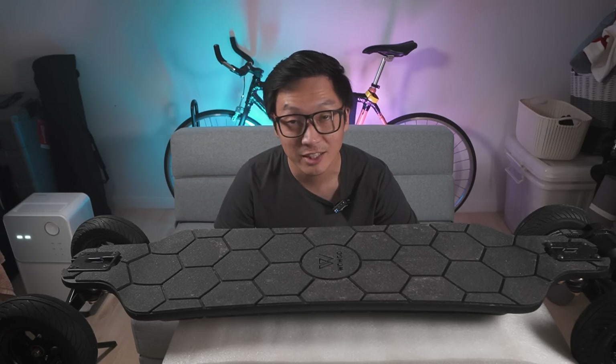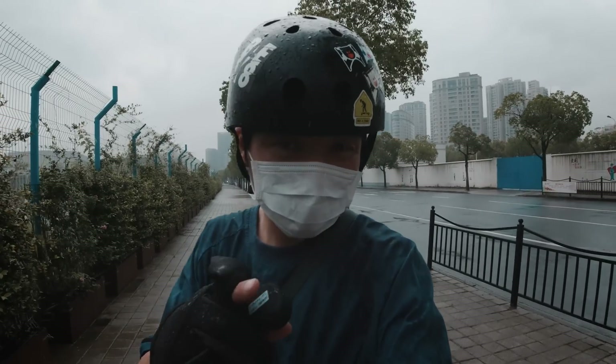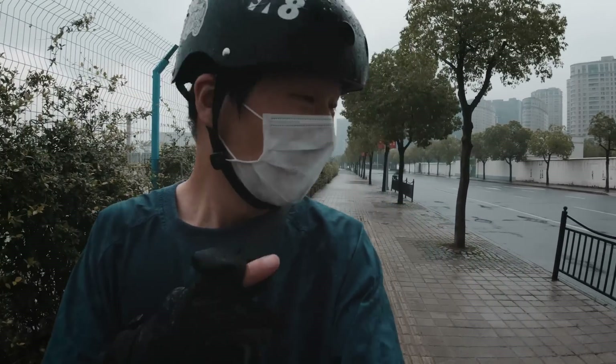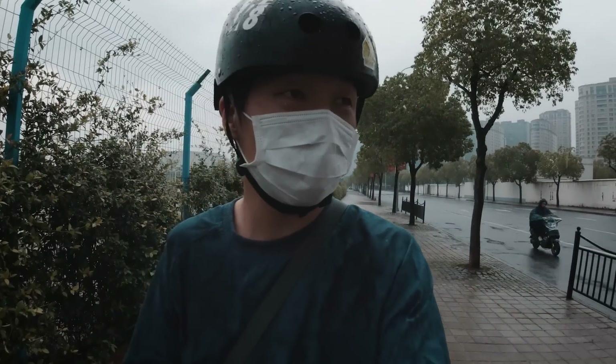And then, I got really wet. I'm not sure if you guys can see in the footage, but it's starting to rain pretty hard now. So, I'm going to cut this range test short and do it some other time.